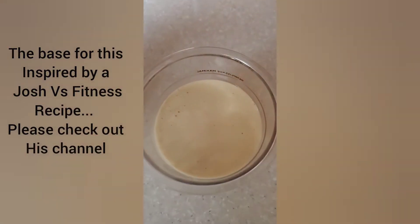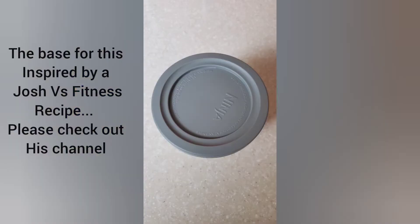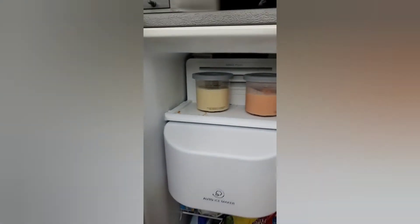Once you've emptied everything into the pint, slap that lid on it, then throw that in the freezer for a day. The next day, come back to it.